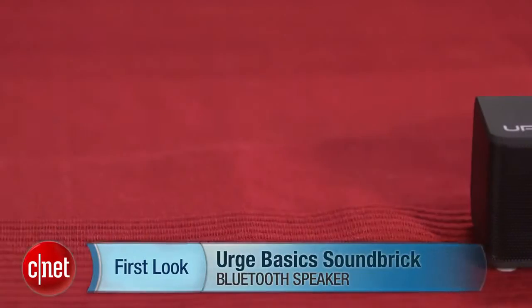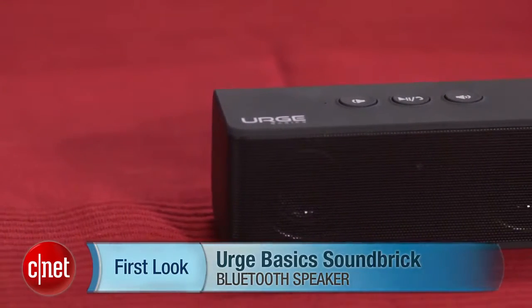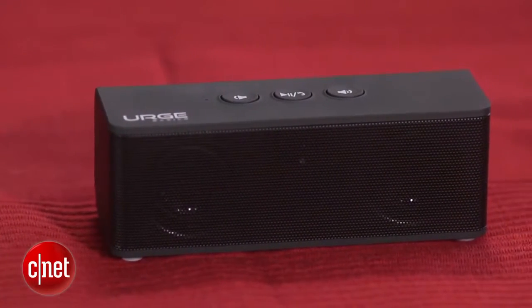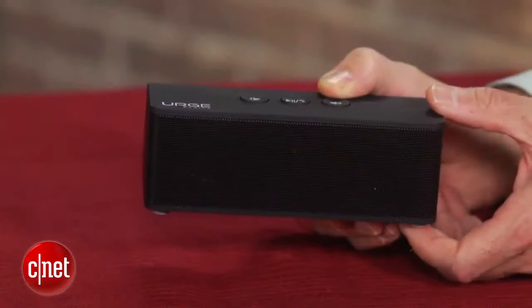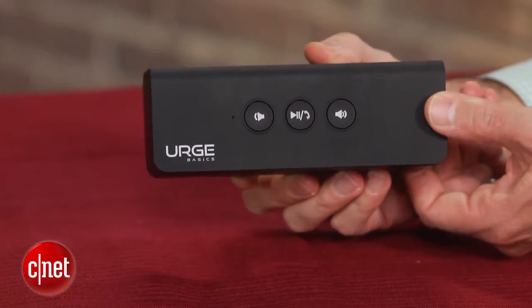I'm David Carnoy, Executive Editor for CNET.com, and I'm here with the Urge Basics Soundbrick. This is another mini Bluetooth speaker. It has a rechargeable battery and gets about eight hours of battery life. It looks similar to the Jawbone Jambox, but it costs less than half the price.